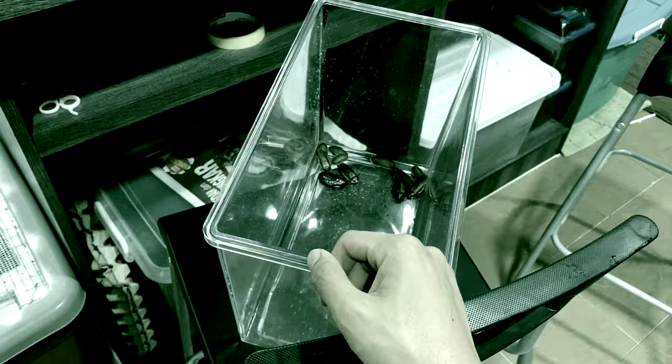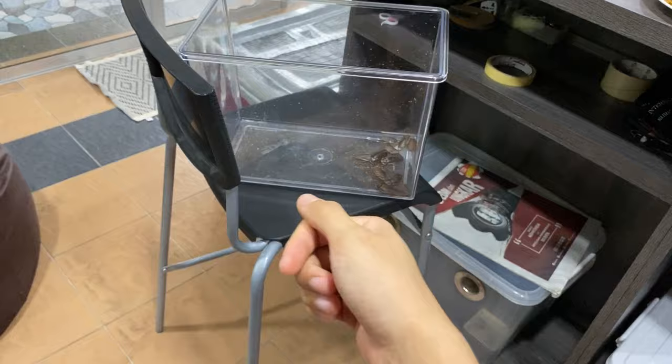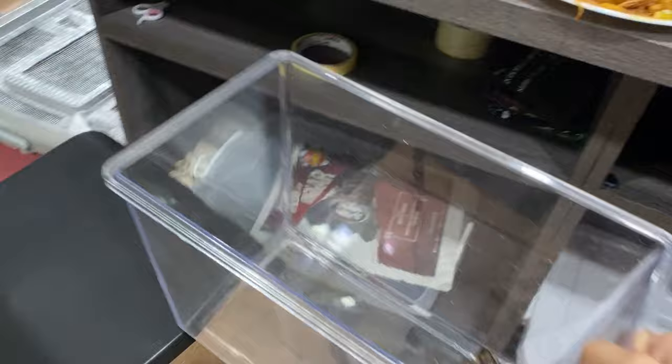That cucumber didn't kill them, so we can safely say that if you want to feed your roaches that skinny cucumber I showed you, you're free to do it. I'm not sure if they're going to die in a couple more days, so I'll just keep it for maybe a week.